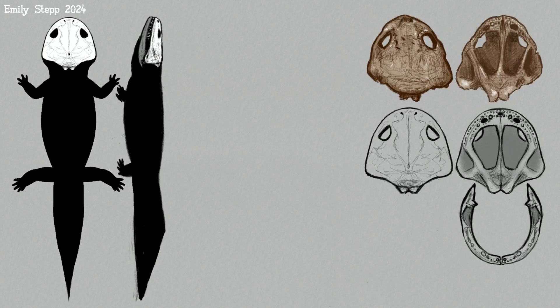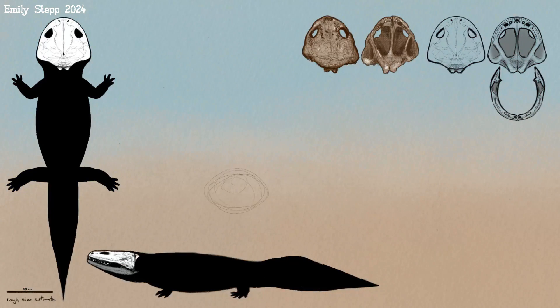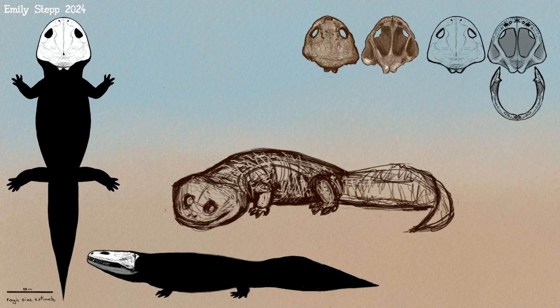Also, the thing about the size is: in the paper it says that it's shown half size but doesn't really state the actual measurement, so we're guessing at the size.